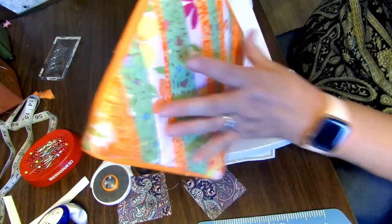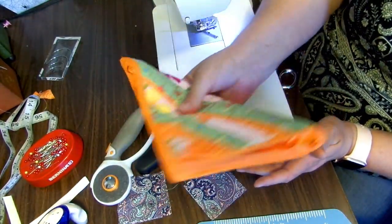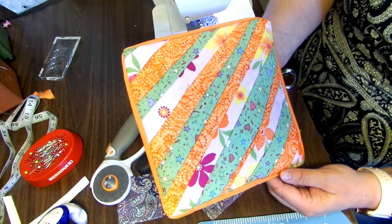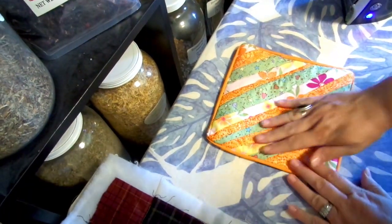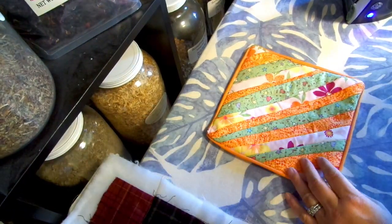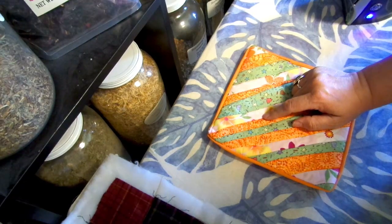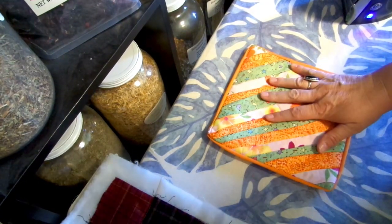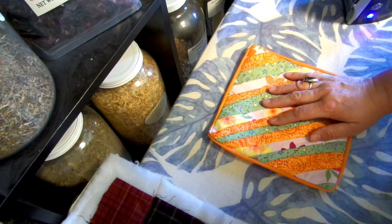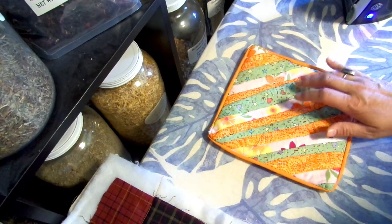Our potholder is done! You can make these any size you want — if you want smaller than eight inches, you could do six-inch potholders. Easy, scrappy potholder. Sewing is a good homesteading skill to have. If you don't have extra fabric laying around, you can use old shirts, old clothes, anything you've got. You can go to Goodwill, buy clothes, and use those fabrics — sheets, whatever you can find. It's a great way to transform old shirts.